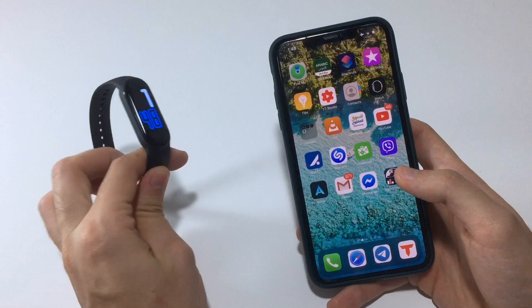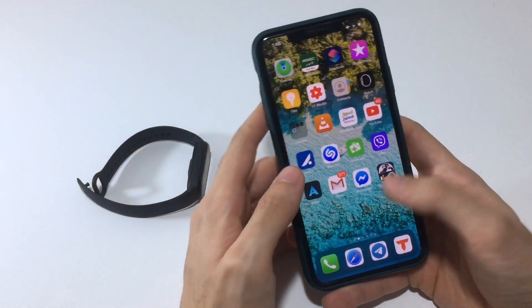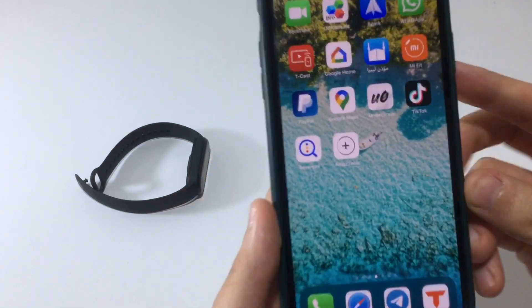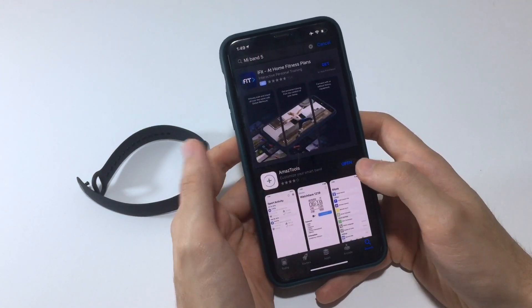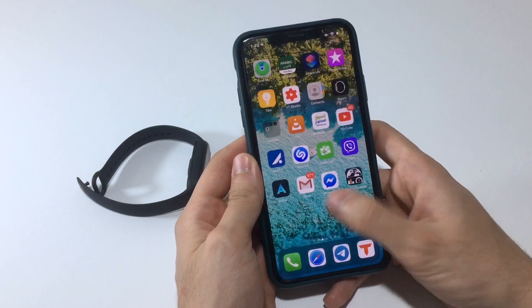To install third-party watch faces, you need an app called Amaze Tools. It's available in the app store — here it is, with the icon you can see here. This app will allow you to install any watch face, including ones you find on the internet.